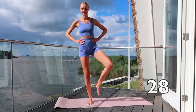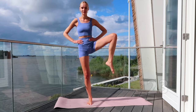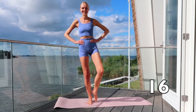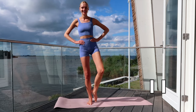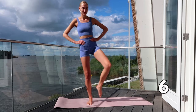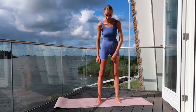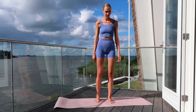Bring your left knee towards your left shoulder. We will have a little break after this exercise and then we are going to the most challenging part of the workout. We can do this together! Keep going! You did a great job — have a little break, move your legs and prepare yourself for the next series. Take a sip of water if you need to.